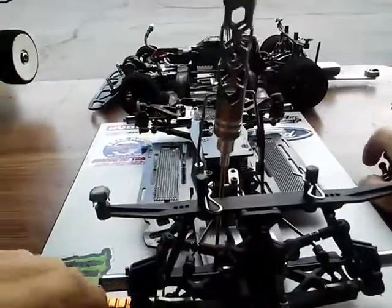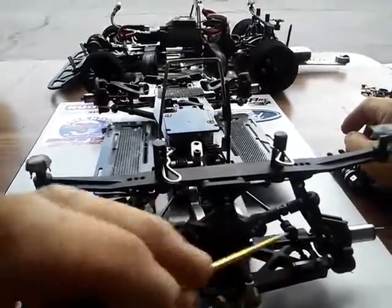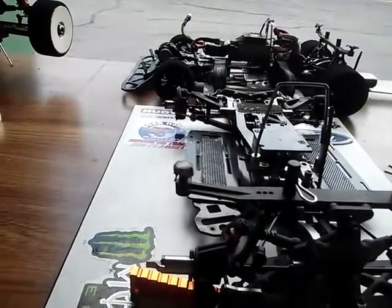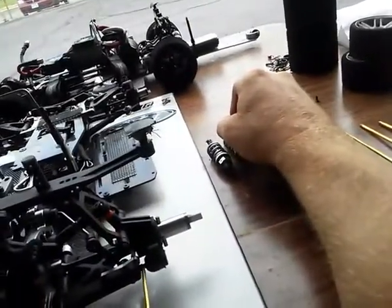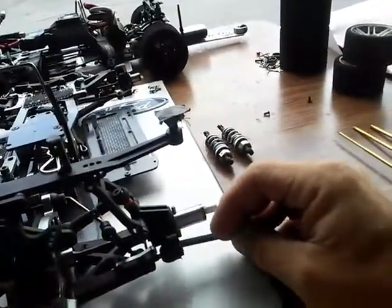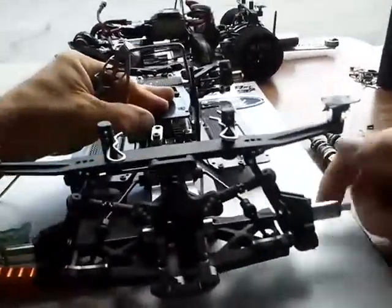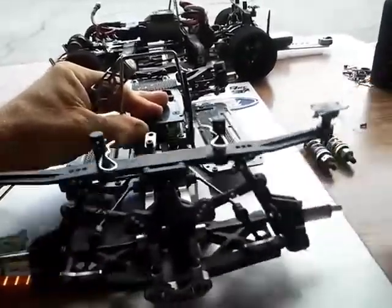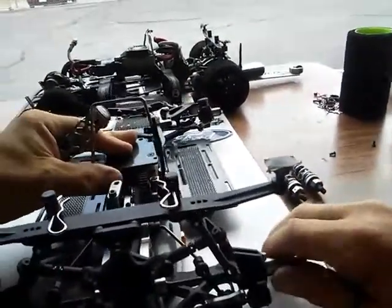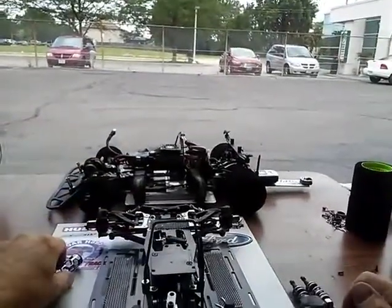The sway bar — the length of the sway bar, right here, should be the same on both sides. The suspension length should also be the same on both sides. There's a little pivot ball inside here — make sure that the suspension is free enough that it'll fall back down. You want the suspension to work; it needs to be able to fall back down. Nothing stiff.